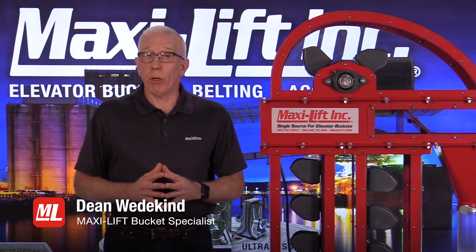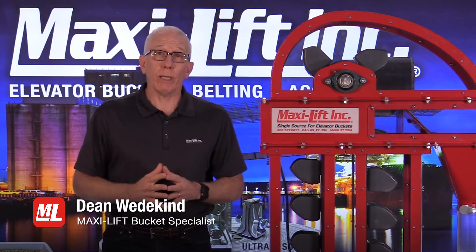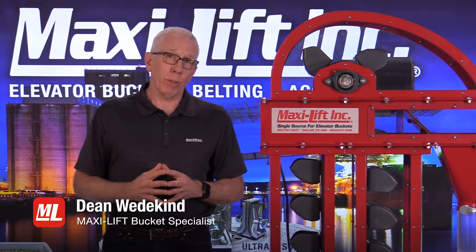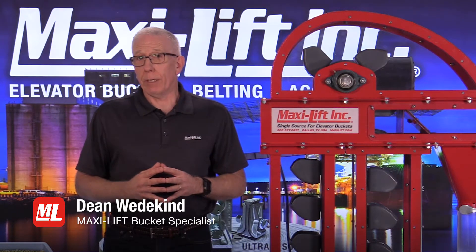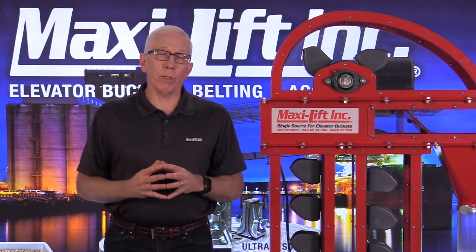We've spent some time talking about belting, belt wear, bucket wear, belt tracking and tension. Another important part of the belt situation is the splice, because where the belt comes together, that's going to be one of the most important areas of failure, or it could be a possible area of failure.